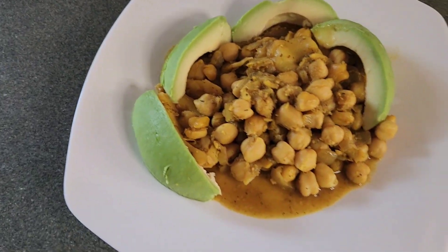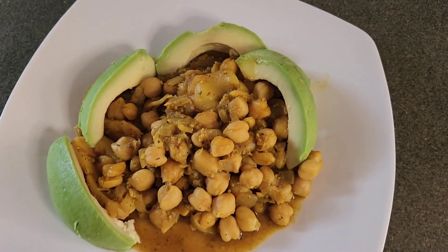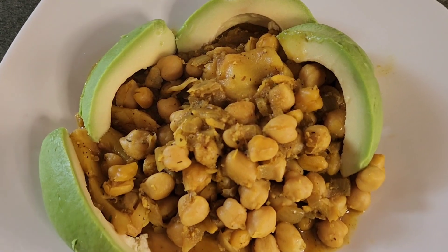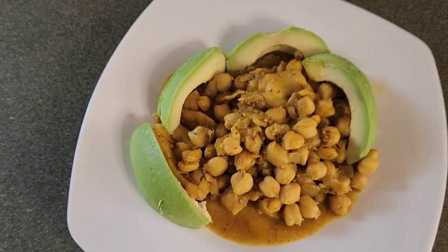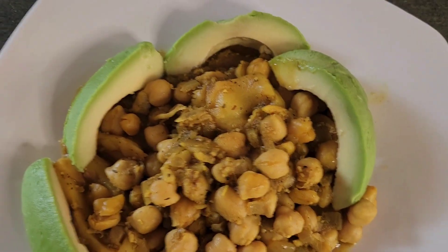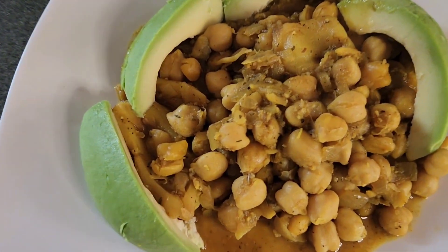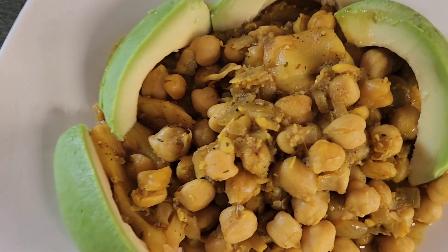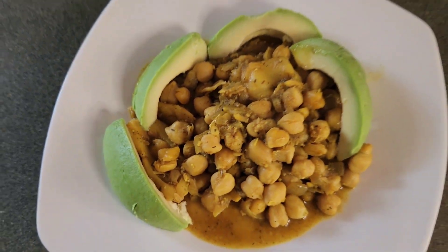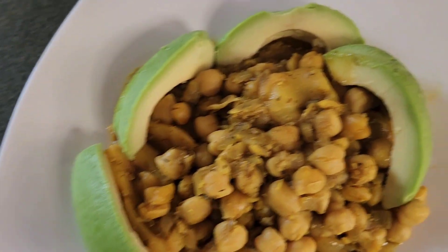Okay guys, this is my curry chickpeas with jackfruit, served with avocado. I just wanted to eat it like this, but you can eat it with anything you want. It is healthy and it is delicious. Tell me what you think about this recipe. It is so healthy and nutritious for our body, and it's not expensive either. Chickpeas are very, very cheap. Jackfruit you can sometimes get for free, and avocado is not expensive either — this meal is a super food. Welcome to Joy Eats Kitchen — remember to like, subscribe, share, leave your comments, and tell a friend about Joy Eats Kitchen.